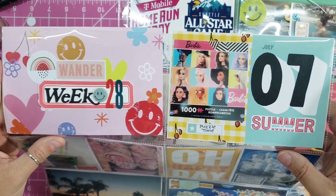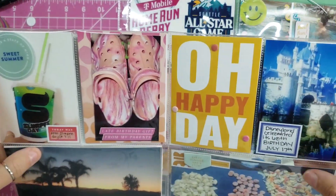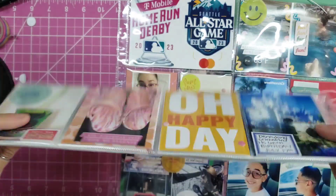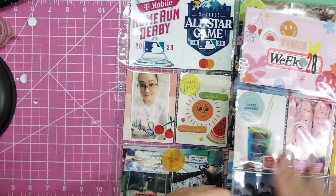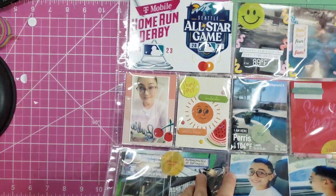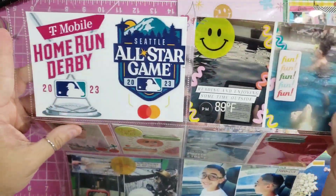All right, so here we are with the flip through. Thank you so much for watching. If you haven't done so already, please consider liking and subscribing, and I'll be seeing you soon, friends. Bye!